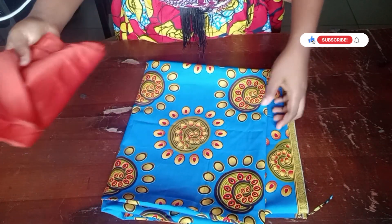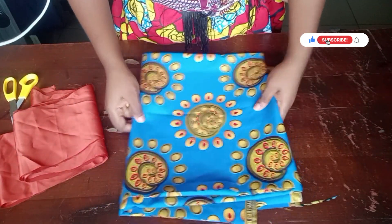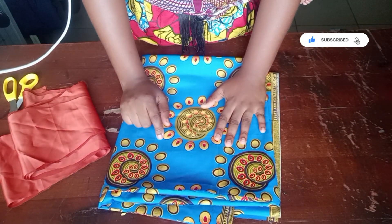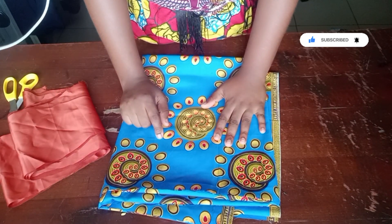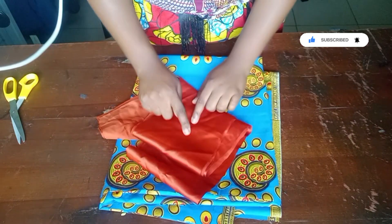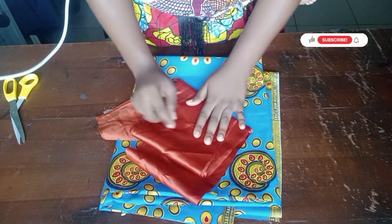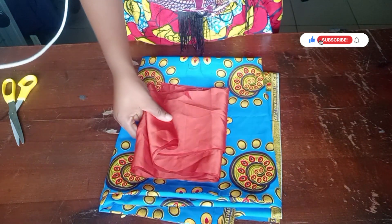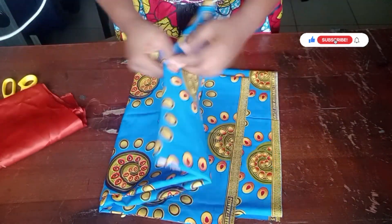Hi guys, welcome back to my channel. This is a sewing tutorial and in today's video we are going to make the trendy boo boo kaftan dress with collar. You can use any plain fabric of your choice — ashuki is fine. I'm using this satin fabric and this ankara print.